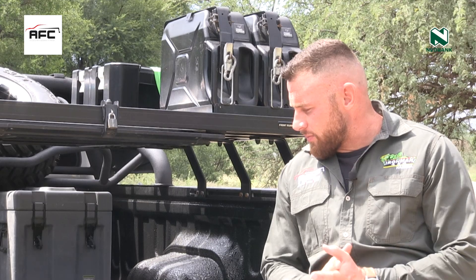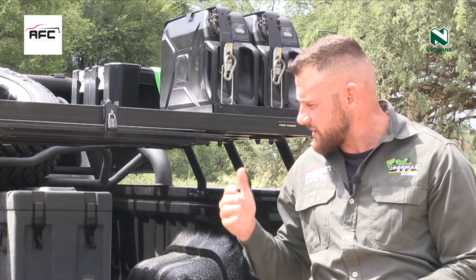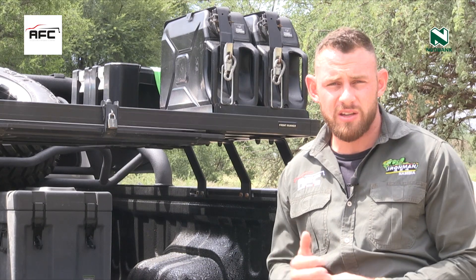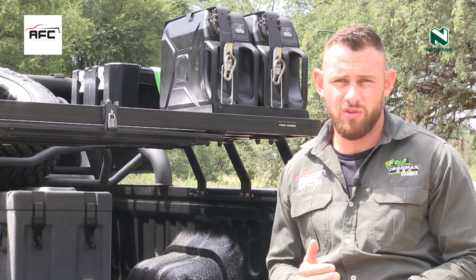Everything was fitted by AFC Ironman, and although Frontrunner does describe their products as DIY, I do urge customers and viewers that if they want a similar setup or something fitted, they should contact us, as there's sometimes more specialized fitment involved with this type of work, and we can definitely assist you in that area.